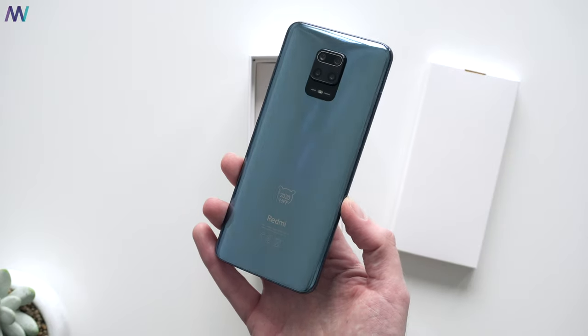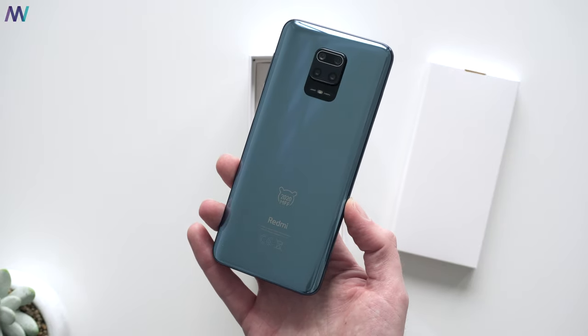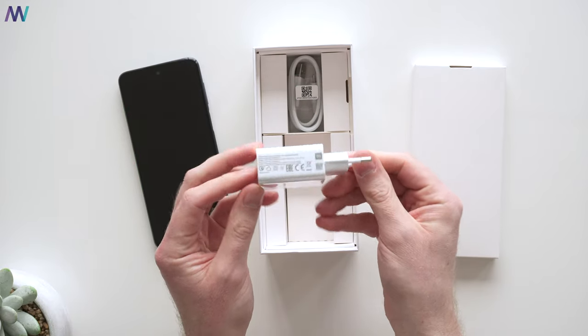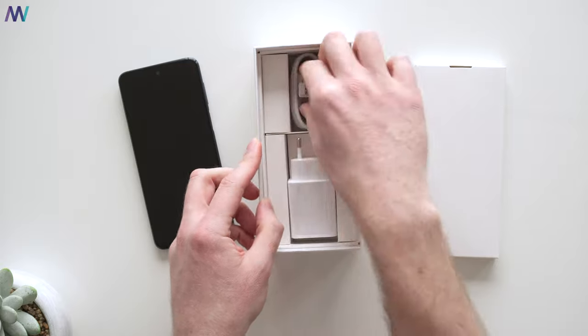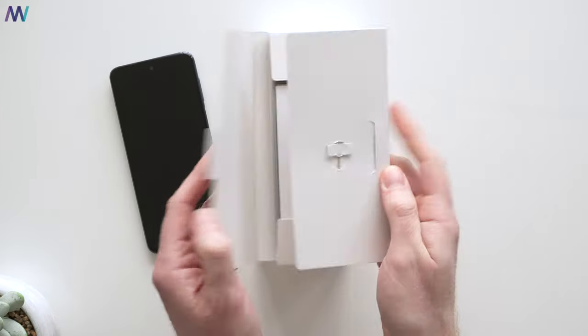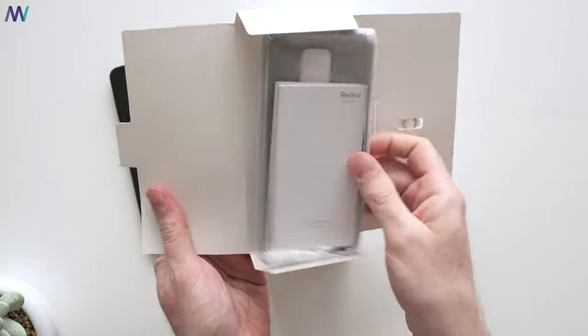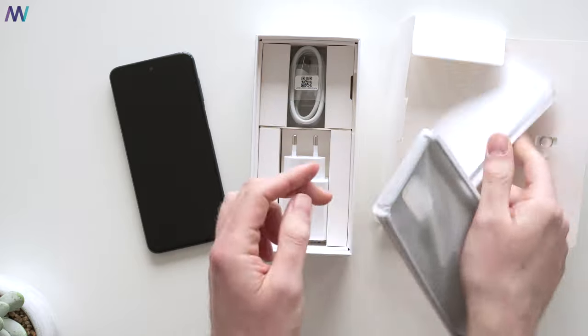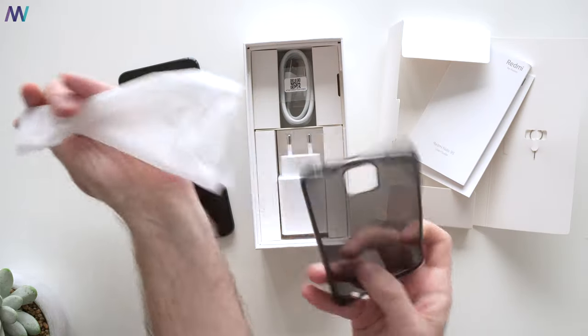Look at this beauty! Here we see the Mi FF logo as well. Furthermore, in the box we find a 22.5W fast charger and a Type-C cable. This small box contains the SIM popper, some documentation and a sturdy TPU case.